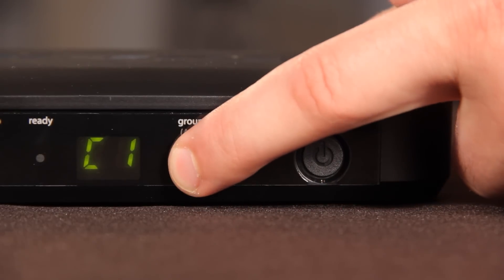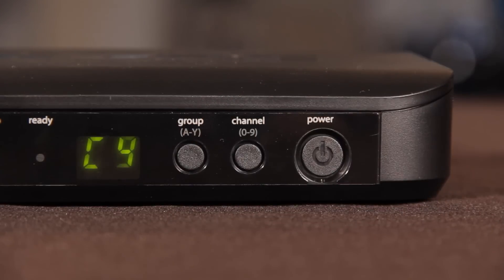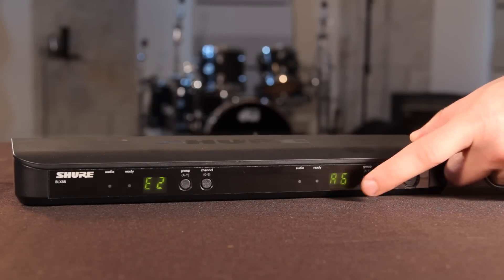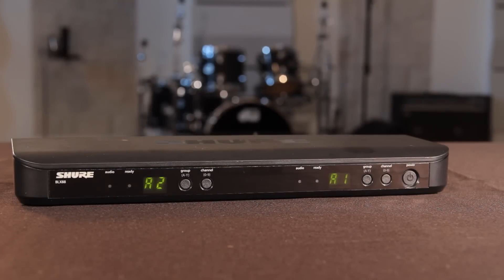Do a scan with the receiver by pressing the group button. It will select the clearest group and channel. When scanning with the BLX88, both channels are selected at once.